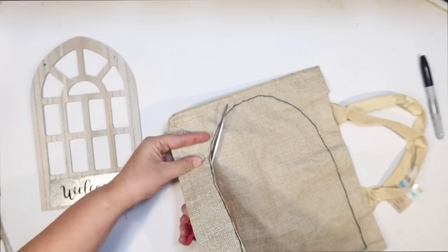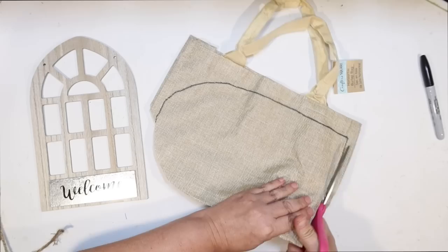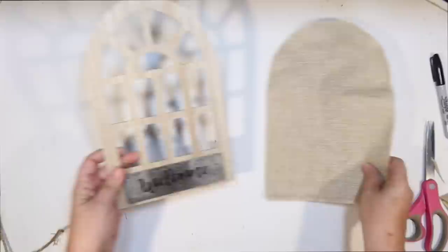The reason I used these burlap bags from the Dollar Tree is because they're a synthetic burlap — they're not as see-through. If you're going to use actual burlap, you might need to put some fabric underneath the top layer so you can't see the frame through it. You don't want any of those window sections to show through. But this is pretty solid — it's got a plastic surface on the inside.